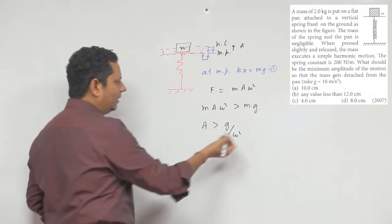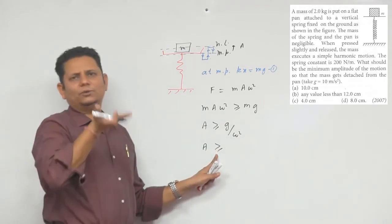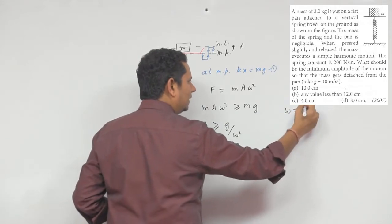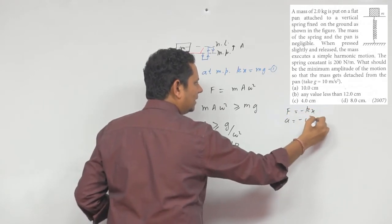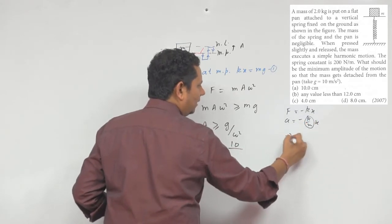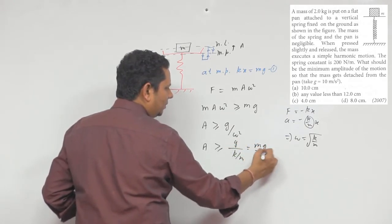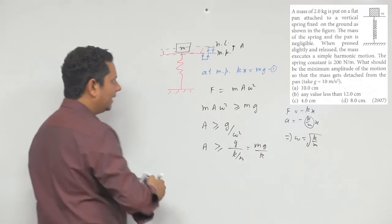यह condition satisfy हुई तो particle pan से उठ जाएगा। a should be greater than or equal to g/ω². अब omega को देखें: F = -kx, acceleration = -ω²x, इससे ω² = k/m, यानि ω = √(k/m)। इसलिए a ≥ g/(k/m) = mg/k। अगर amplitude की value mg/k से ज़्यादा है तो mass pan से उठ जाएगा।